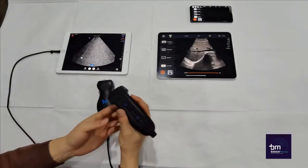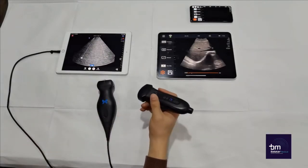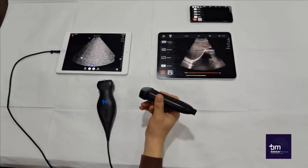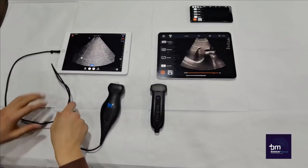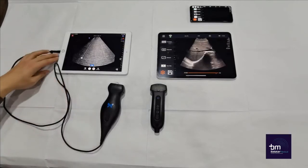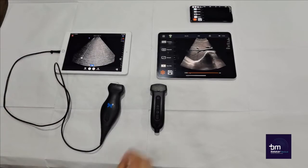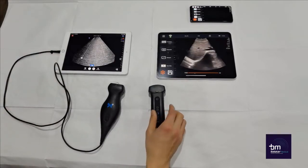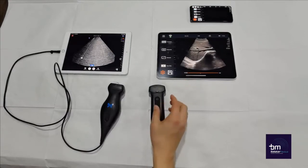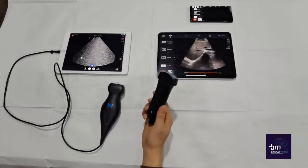The Yuki Q7, however, sits nicely in the hand and also does not have added pull from the cable. As mentioned before, you can see that the Butterfly IQ still has a cable and this is the only way of connecting it to your device. The Yuki Q7, however, has no cable and can connect to any device using its wireless connection. Overall, therefore, the Yuki Q7 offers more flexibility.